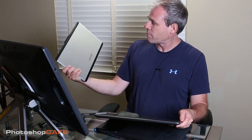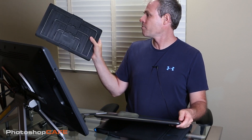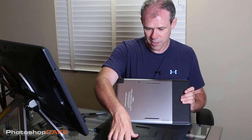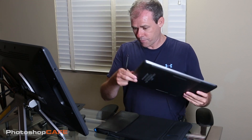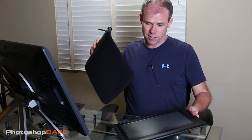It comes with a stand — this little stand here. It's very lightweight, just kind of an aluminum base. You pop the top in, find the size you want, lock it into position, and you're good to go. I'm not going to put that on for now. It also comes with this nice bag, so let's check that out.